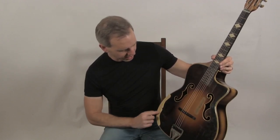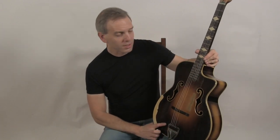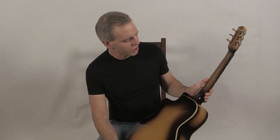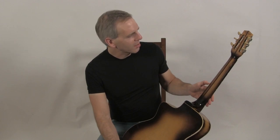This one also has an ivoroid armrest. The top is spruce, the back and sides are maple with a sunburst finish. The neck is also maple with a rosewood spline down the middle. It has the original SB tuners, and this is what it sounds like.